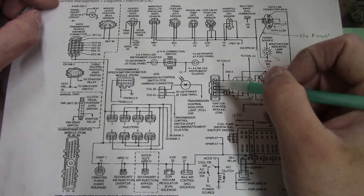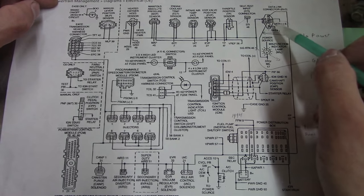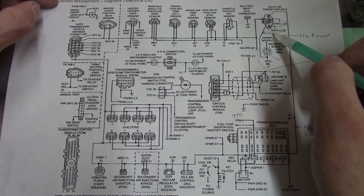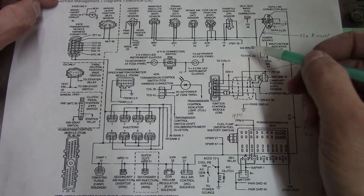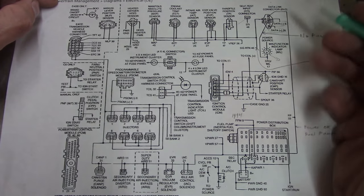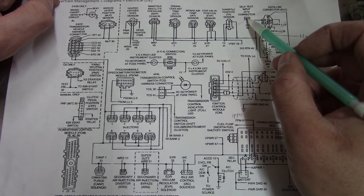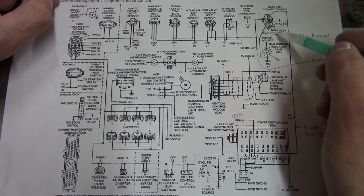It's a new day. I threw in the towel last night - I just wasn't getting anywhere. If we can get this thing to communicate, we should be able to see live data just like OBD2. But the next problem is that I cannot communicate with the PCM under any circumstances. I even tried the old school method where you short the self-test input to ground, and it's supposed to flash the codes out on the check engine light - and it does not.